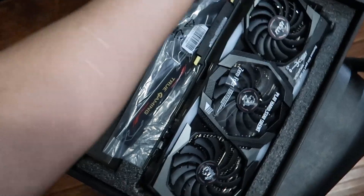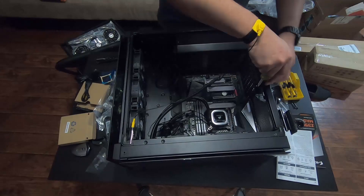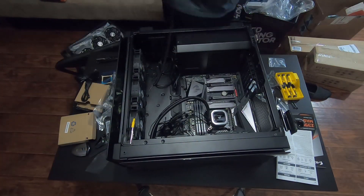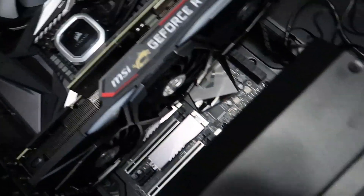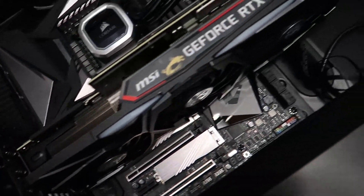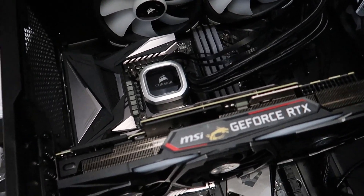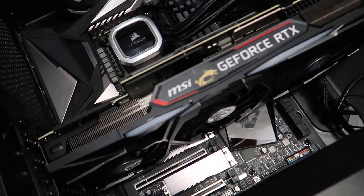This card is massive — I'm talking massive. Here's my arm for comparison; it's as tall as my arm! Alright, video card is in. The only thing left is some of the wires on the outside, then the hard drives in the back and wire management. I'll probably grab a chair and work on that.